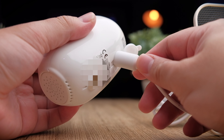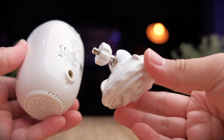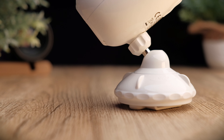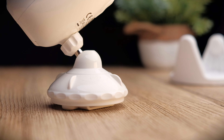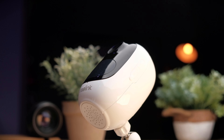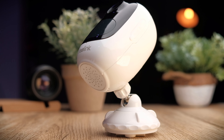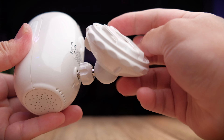Below the micro USB port there's also a screw hole so you can mount the camera anywhere you want. Inside the box you get a mount with a screw head, which allows you to drill it permanently into a wall or use existing screws or nails to hook the camera up. Setup is very easy — just screw the mount into the screw hole and you're good to go.